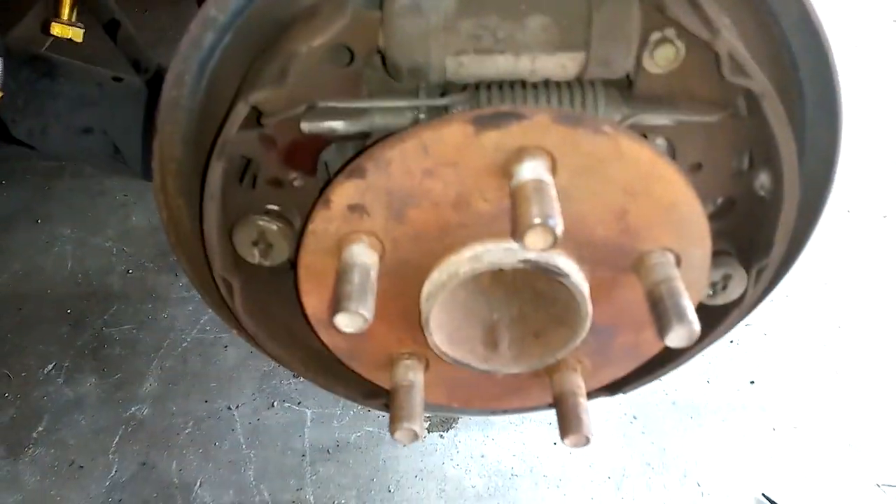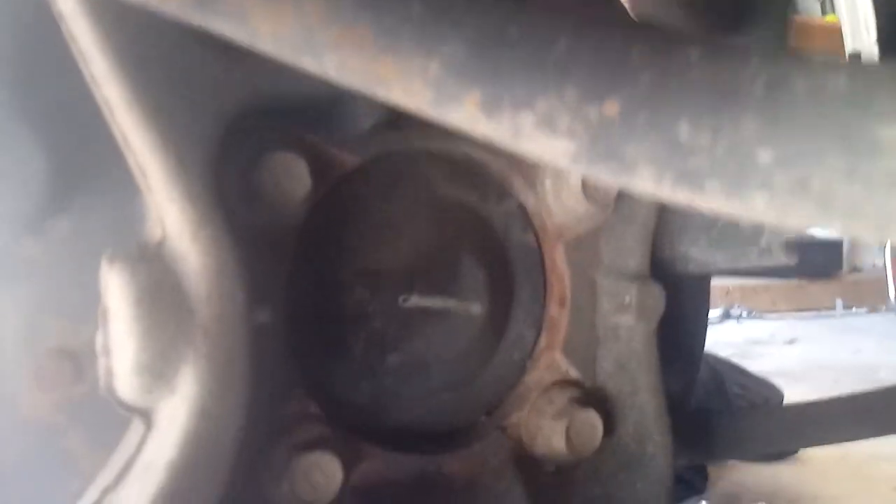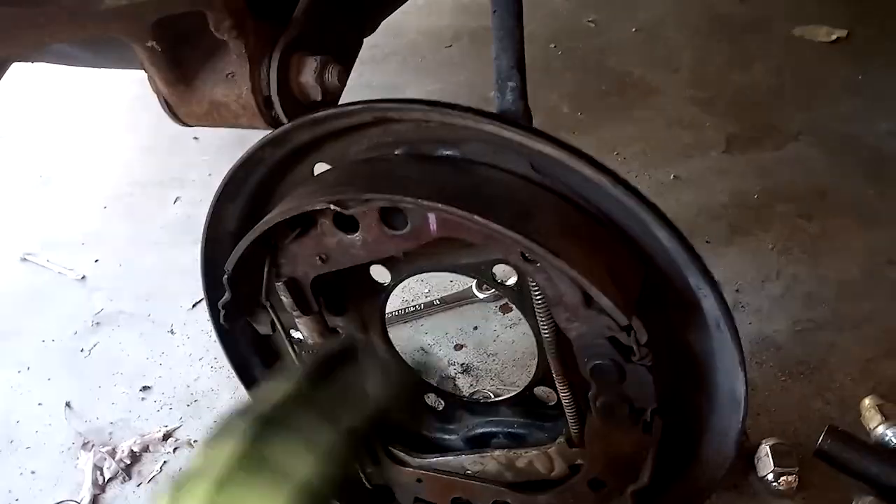Once you've got all that buttoned back up and the caliper moved out of the way, you're going to undo the four bolts on the back side of the hub. Here are your four bolts — this is the back side of your hub right here. Undo these four bolts to get your hub out. You need the hub to put your wheel and tire back on. I think these are 14 millimeter. Once you get them out, wiggle the hub back and forth to pull it free.